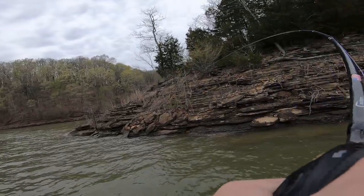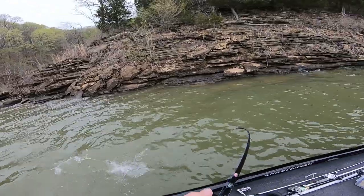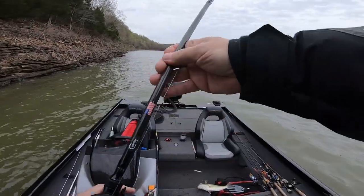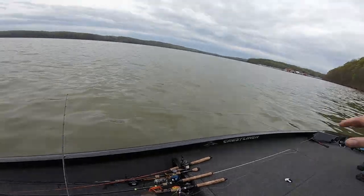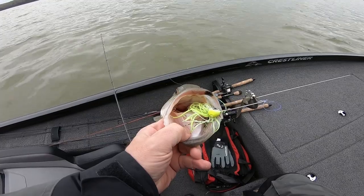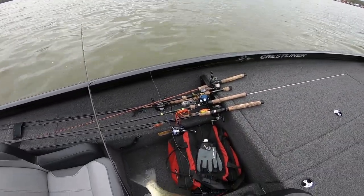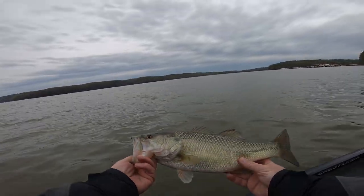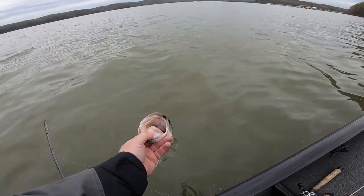There — yep, that's him! That's a big one. I'm just swinging right on in here. Look at that, look where that's at! How about that! Come out of there — there we go. That's a good two and a half to three pounder. Hopefully this pattern runs for tomorrow.